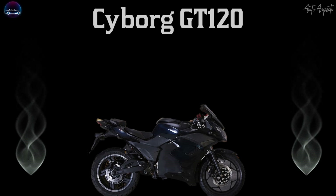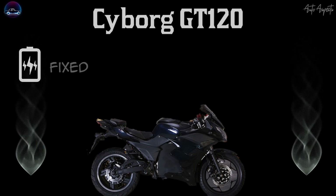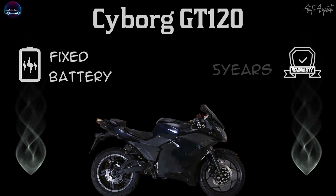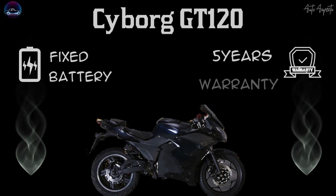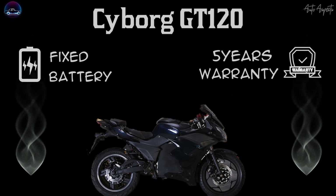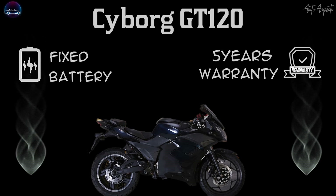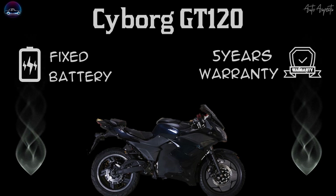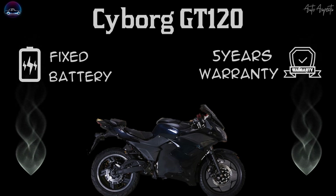Additionally, the battery is a fixed entity and is weather and touch safe, as it gets an IP65 rating. The battery, motor, and vehicle get a warranty of 5 years. Cyborg, with its series of electric bikes and motorcycles, eyes to grow big in the Indian EV space and focuses on getting the charging infrastructure in ease of access to the common man. Hope the content was informational — thanks for watching.